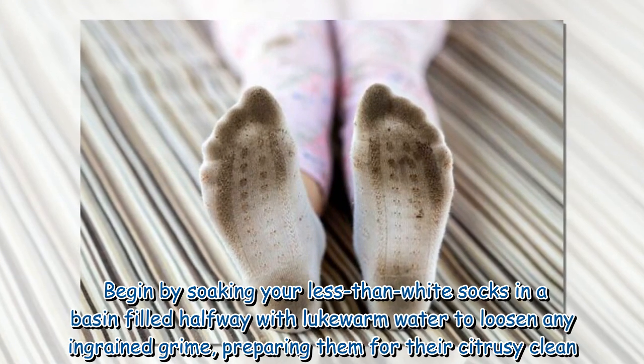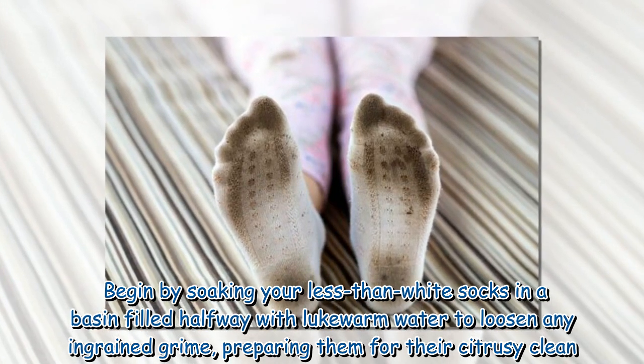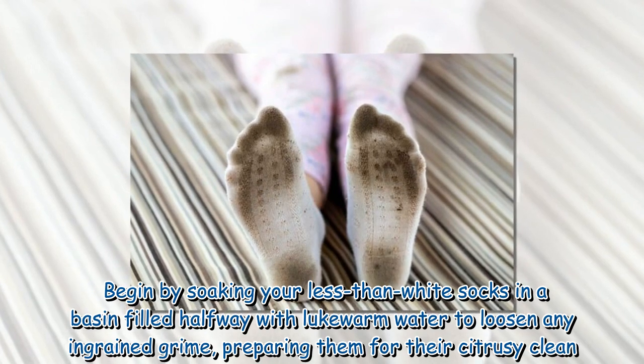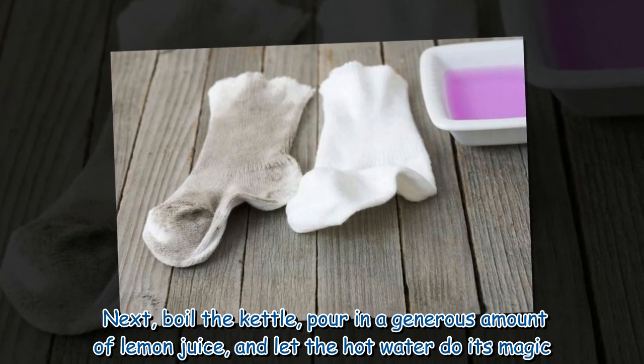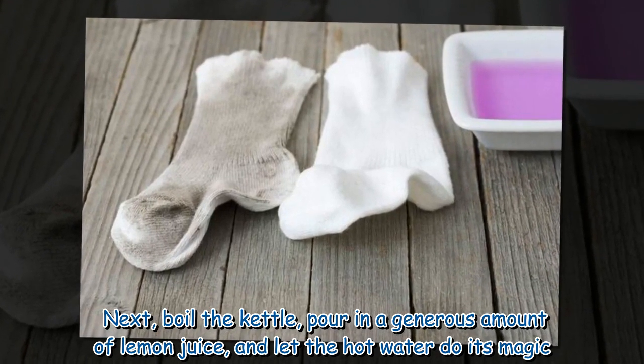Begin by soaking your less-than-white socks in a basin filled halfway with lukewarm water to loosen any ingrained grime, preparing them for their citrusy clean. Next, boil the kettle and pour in a generous amount of lemon juice, and let the hot water do its magic.